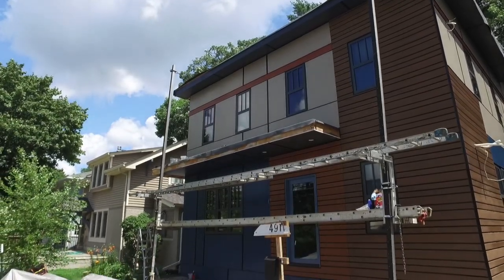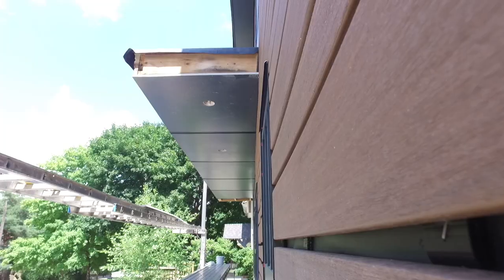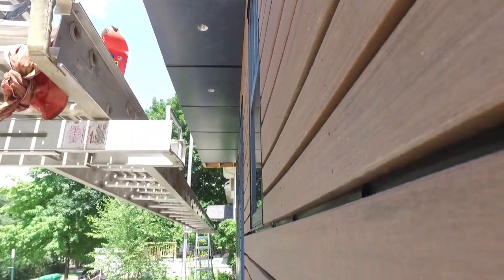Speaking of cladding, we mentioned there are two types, and we're going to talk about one of them next week — the open joint cladding system from Azek. We're also going to do some weird science to see if this whole rain screen system actually works.